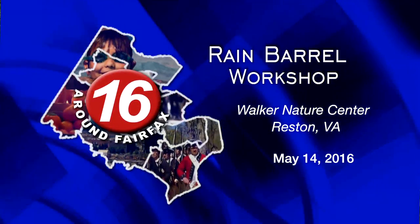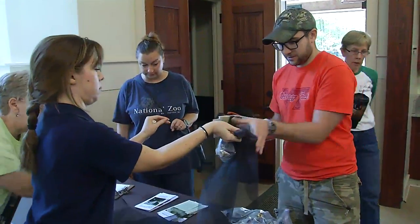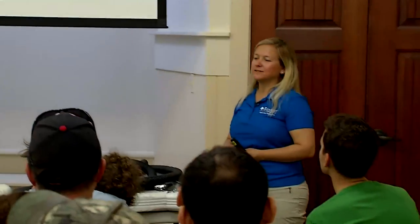The rain barrel workshops are an easy and inexpensive way for participants to offset some of the environmental impacts of their home and driveways by taking the rainwater that hits their rooftop, capturing it for use, and also taking it out of stormwater runoff.